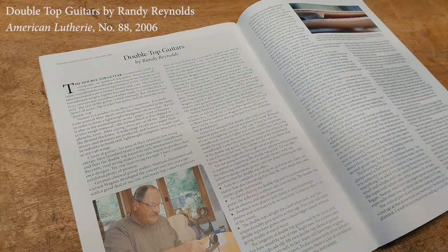Double tops have been around for about 30 years, since the pioneering work of Matthias Dahman and Gernot Wagner in Germany. They've become quite popular among players and builders, though there's not a lot of information out there on how to make one. If you want to start reading on that, I suggest Randy Reynolds' groundbreaking article published in 2006 in American Luthery by the Guild of American Luthiers. In that article he shares the technique generously taught to him by Gernot Wagner, who originally conceived constructing composite sandwiches with Nomex cores and brought them into the mainstream.